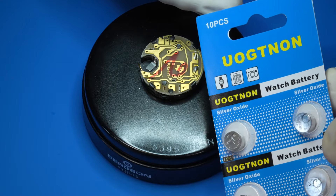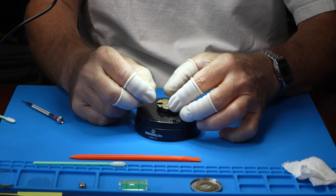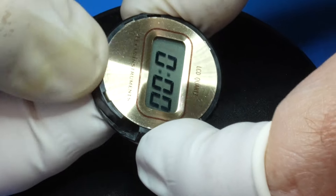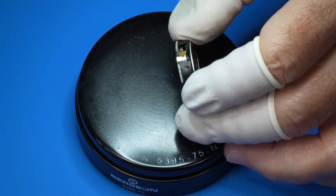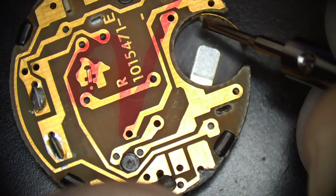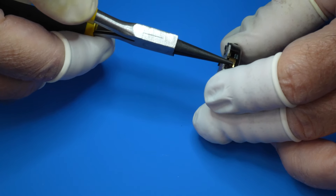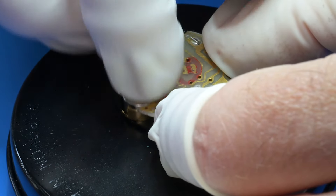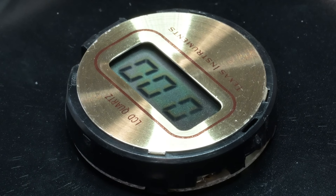It's battery time. This is a 393 battery — got 10 for like $5. Is that making good contact? There we go. The contact wants to be a little bit better, so I'm going to see if I can shape it with these round-jawed pliers. Took a minute to think about it. There it is. I've got a display.